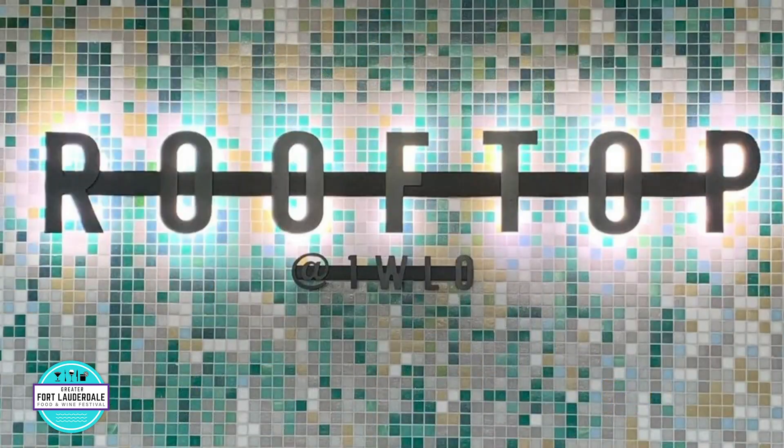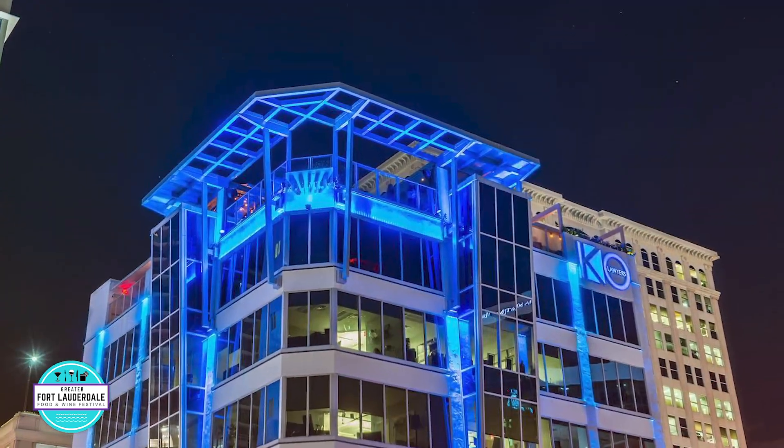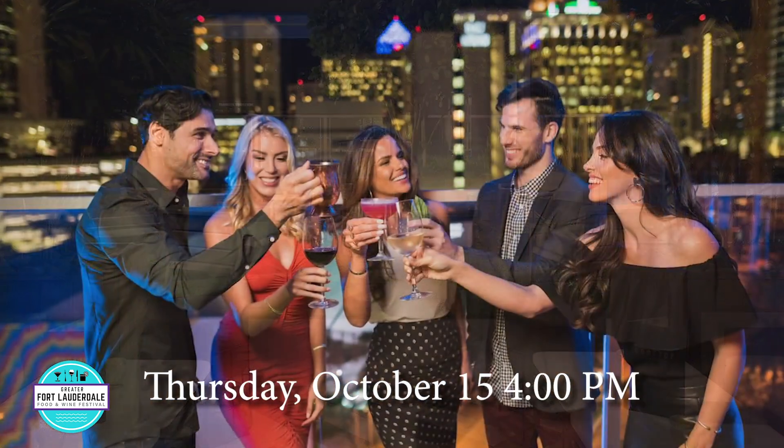Hey guys, welcome. This is Tony. I'm the GM of Rooftop at One West Las Olas. We are super excited to be opening back up again on Thursday, October 15th. Behind the scenes, we've been working on some really cool things.